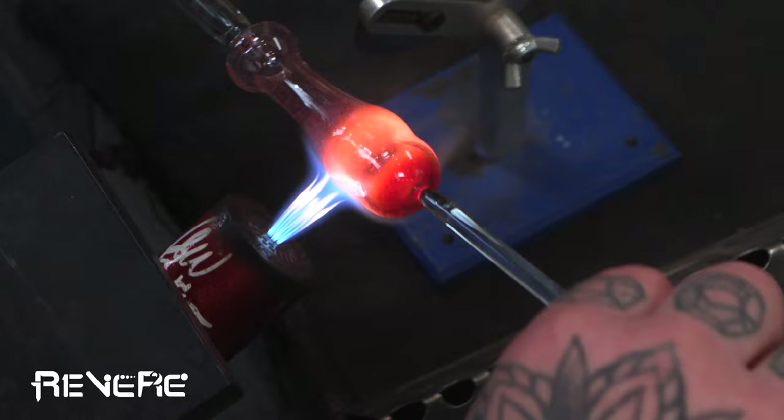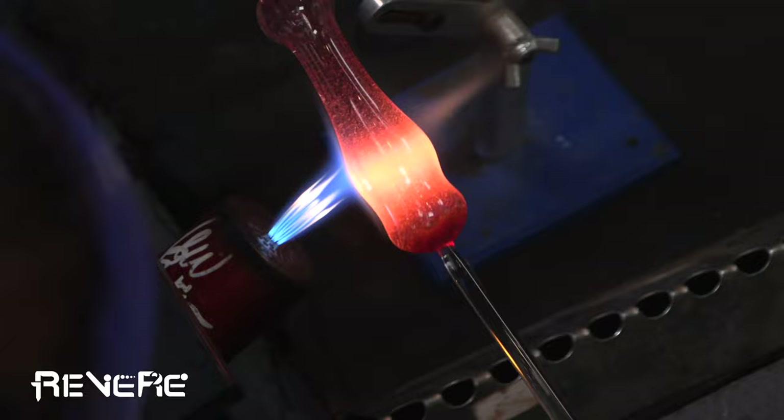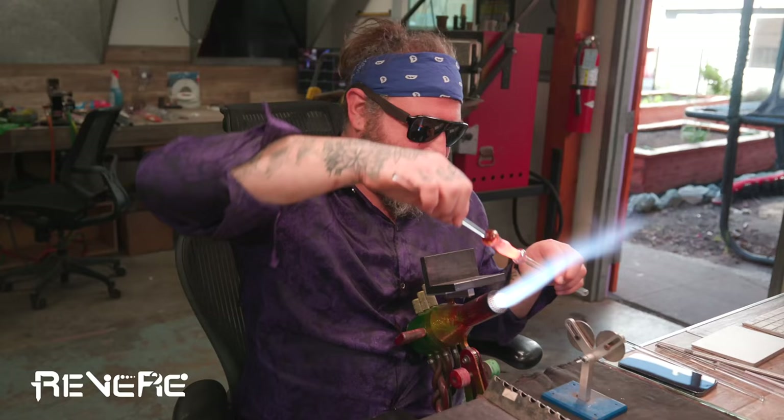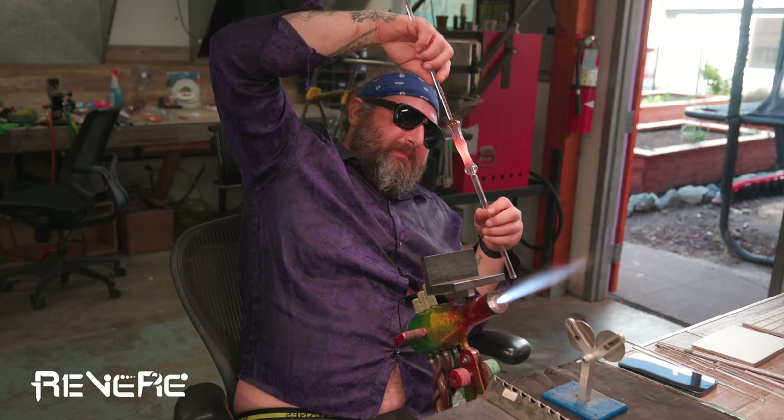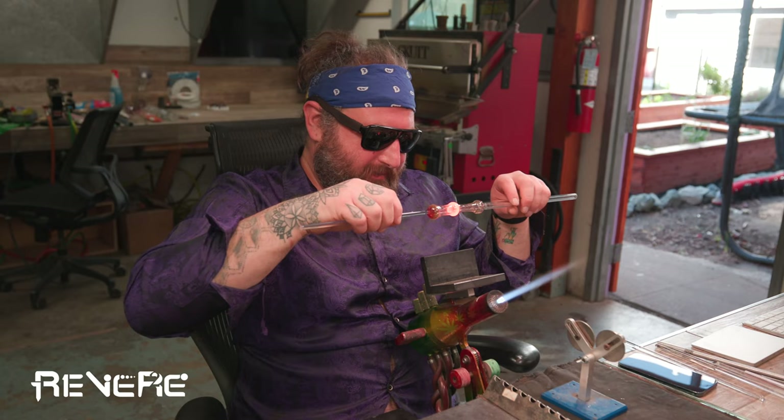I'm going to use my V blade here to create that nice little cutoff section that's going to really allow me to remove my piece at the end with much more precision. Then the next thing I want to do is heat up the bottom of the piece, the bottom of the stem, and pull that down a little bit. We're starting to make that shape of the stem of the Sherlock. I'm just going to stretch out the top just a little bit more so I can add a bit of a difference in between the two.